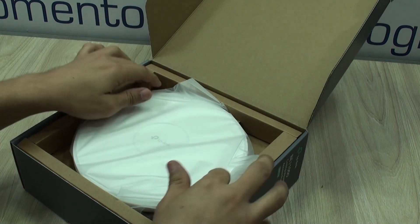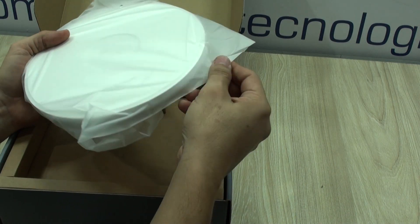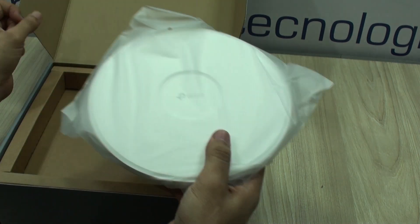Very well packaged, a little over packaged for our taste. It includes just the access point and the mounting bracket with accessories.